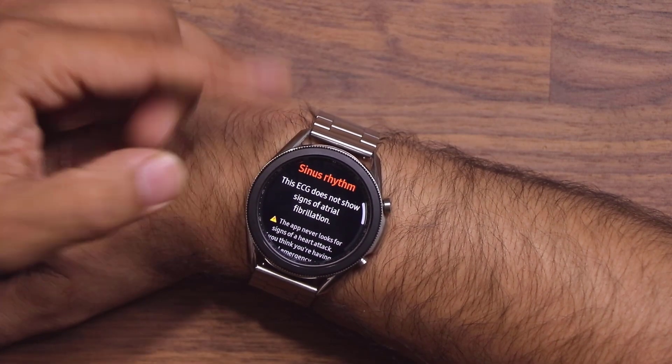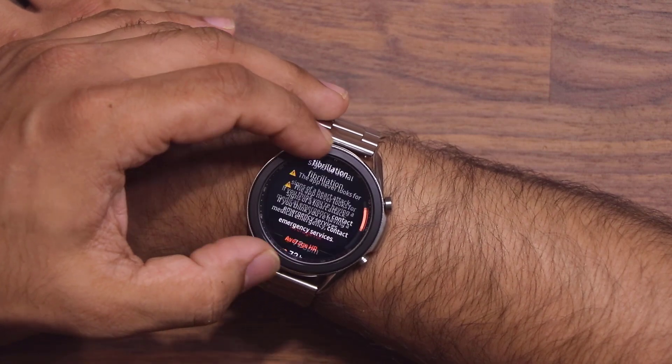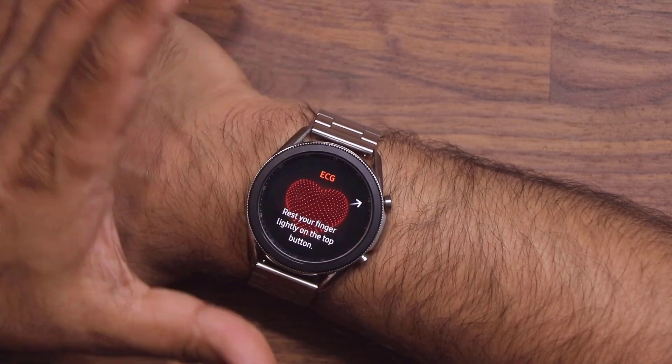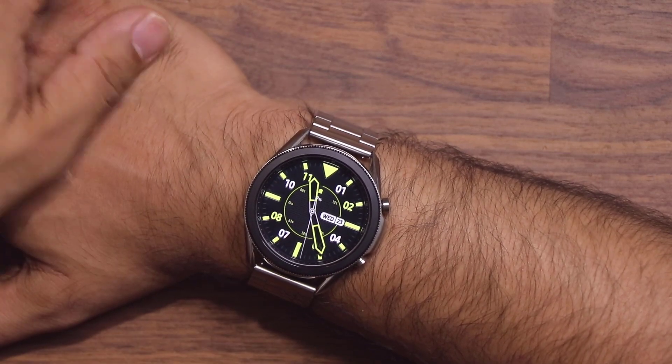Here are the results. I got a sinus rhythm, which I think means normal — not a doctor. Once you're done, you just tap on Done, and you can do it again or exit and go back to your watch screen.